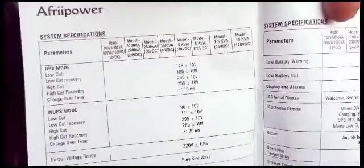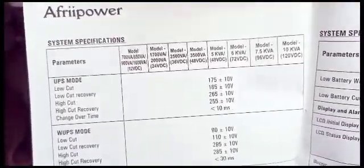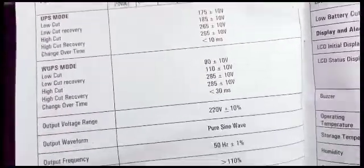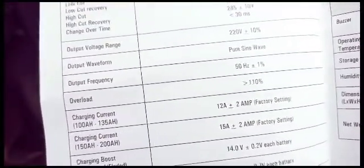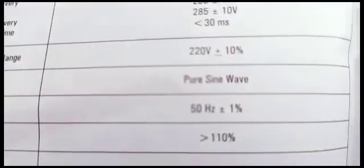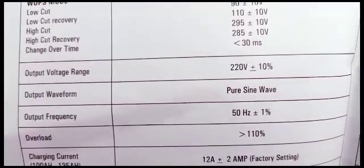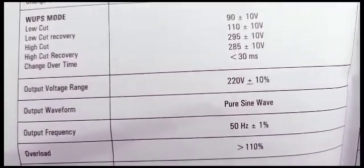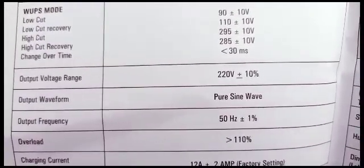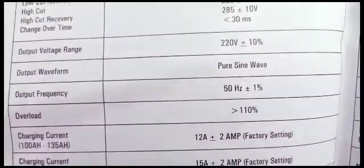Here we have the system specifications — parameters and models. These are what you need to know. The output waveform is pure sine wave — very important. The output voltage range is 220V plus or minus 10%. Output frequency is 50Hz plus or minus 1.